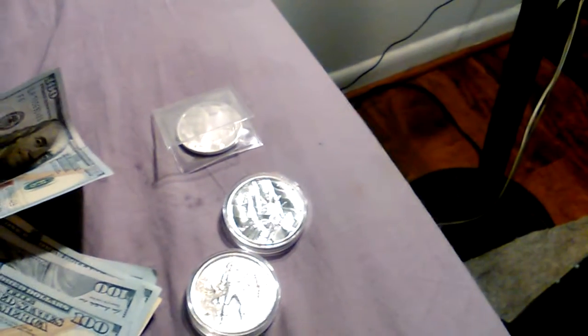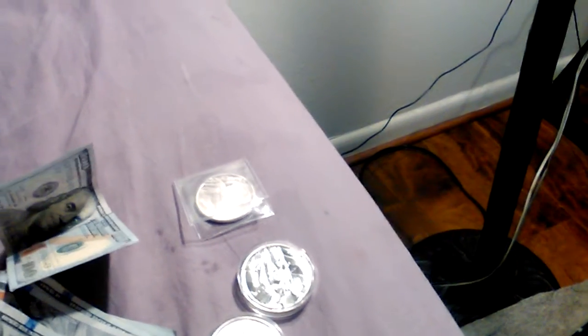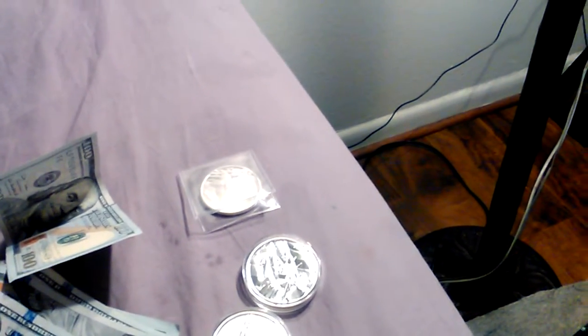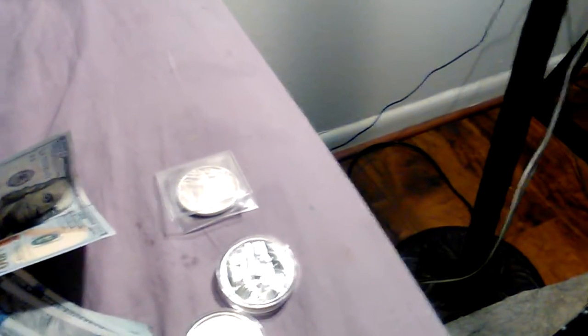Let me show you what I got from SD Bullion. I want to clarify — I said unpackaging but I already opened it because I was making the video and was interrupted by someone delivering something at the door mid-video. So I'm just going to show you what I already opened from SD Bullion. If you've never purchased from them, they have a pretty decent selection.